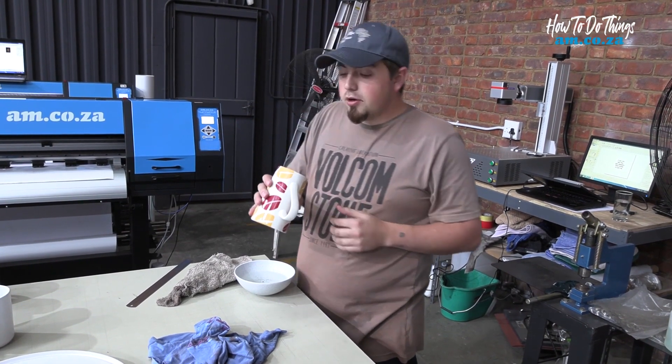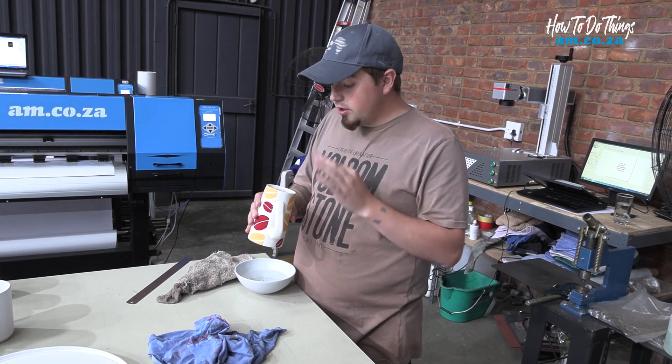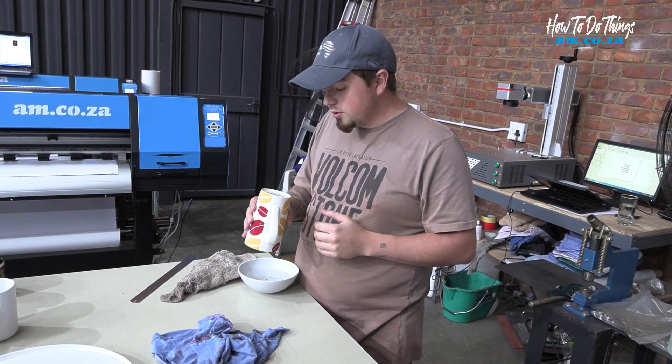That came out actually really well! It took a little bit of persuasion, but it's now clean and that looks quite nice in my opinion.